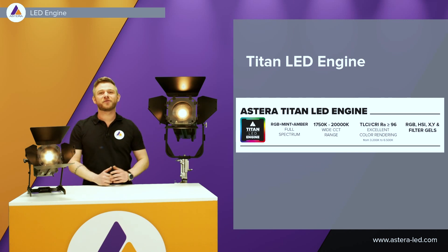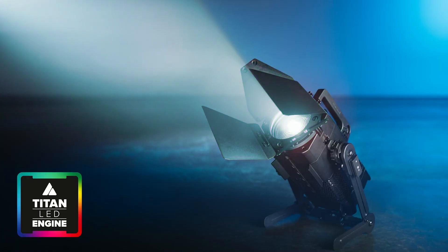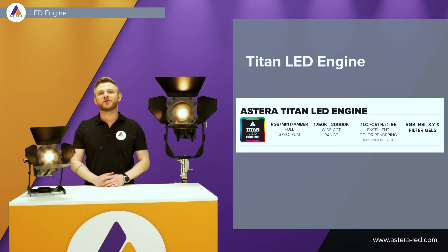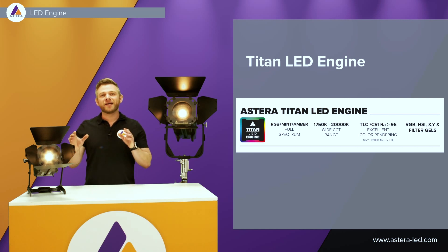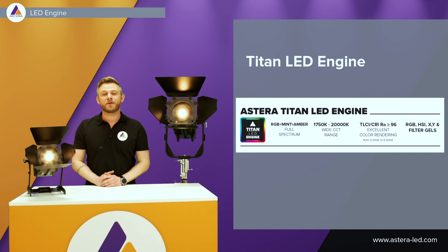Both the Pluto and the Leo Fresnel come with our famous Titan LED engine, so the same great colors as you know from the other lights. An RGB, mint and amber LED chip. The CCT range goes all the way down to 1750 Kelvin and up to 20,000 Kelvin. CRI and TLCI is 96 or above, and depending on the color space, you have the option for RGB, HSI, X and Y, and also filter gels — accessible from the display on the lights, the Astera app, or when working with the lights on DMX.